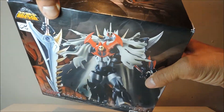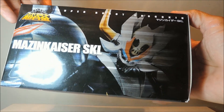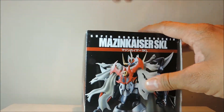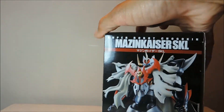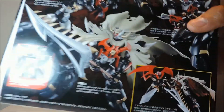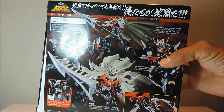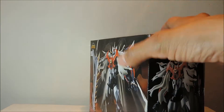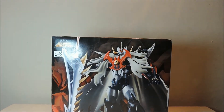Como pueden ver, la caja está muy, muy padre. Vemos lo que es la cara del MazinKaiser SKL, muy bonita. Vamos a verlo de lado, ¿cómo se ve? El MazinKaiser SKL. La verdad que es otra de las grandes figuras que ha sacado Bandai en su colección del Chogokin. Espero que les guste la figura. Y bueno, vamos con lo que es la figura de MazinKaiser SKL.